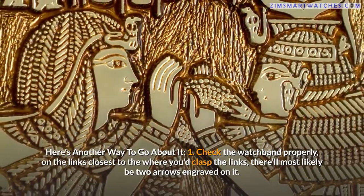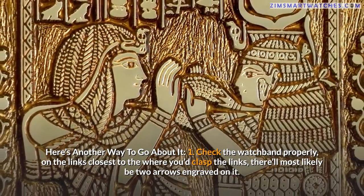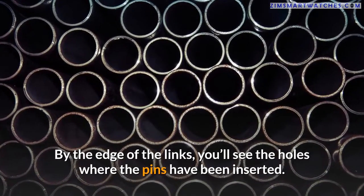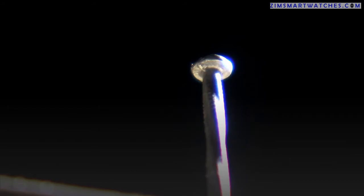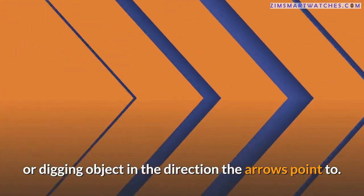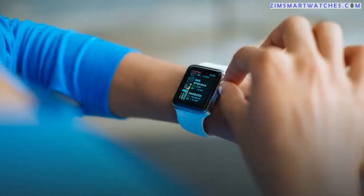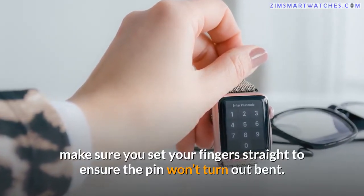Here's another way to remove split pins: One — check the watch band properly on the links closest to where you'd clasp. There will most likely be two arrows engraved on it. By the edge of the links, you'll see the holes where the pins have been inserted. Two — use a thumbtack to prick the pinhole and repeatedly hit the plastic part of the thumbtack with a little hammer or digging object in the direction the arrows point. Three — use pliers to remove the pins once they've been slightly pushed out. Carefully pull the pin out, keeping your fingers straight so the pin won't bend.